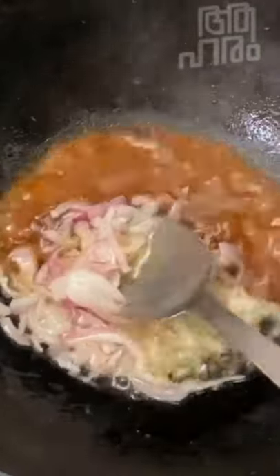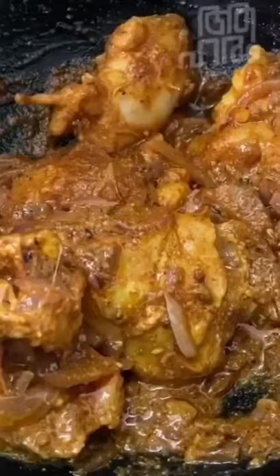Heat oil in a pan and add the onions, sauté until golden. Let the masala (sauce) be made. Add the chicken and coat it well with the sauce.